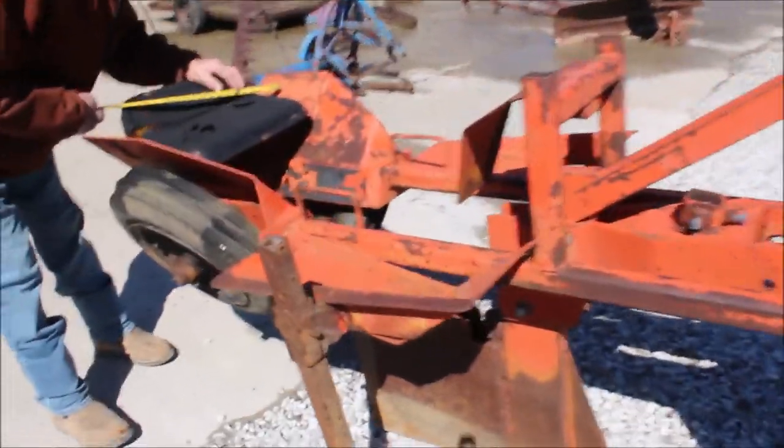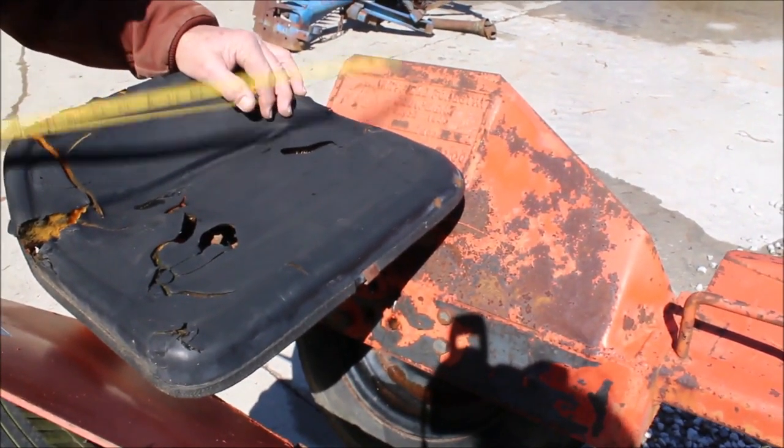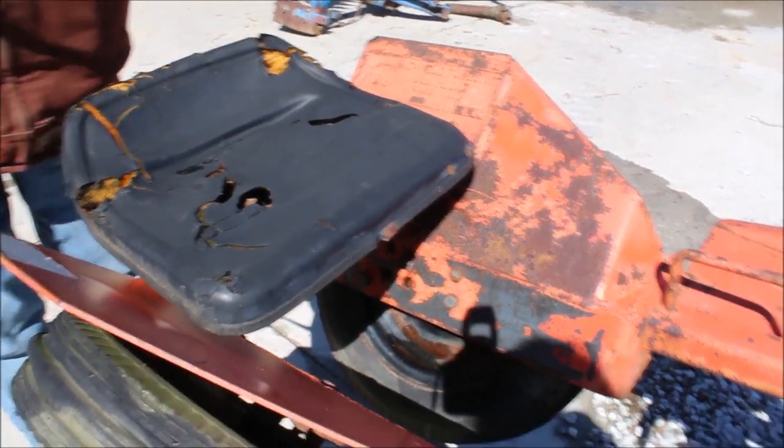This is your Whitfield forest equipment. This is on the cast iron right here, and you also got your sticker up here. This is your tree setter.